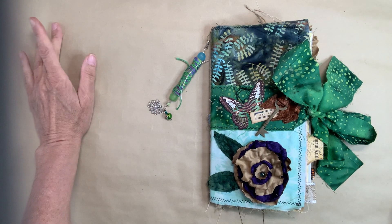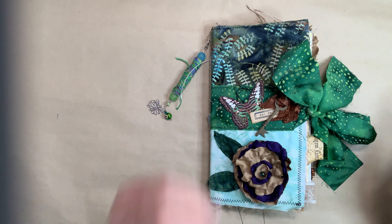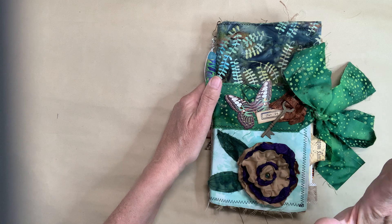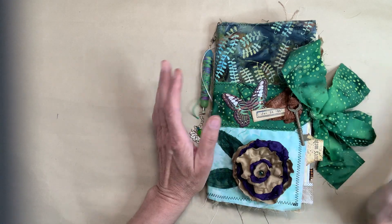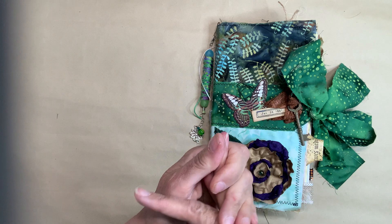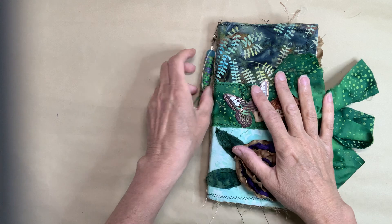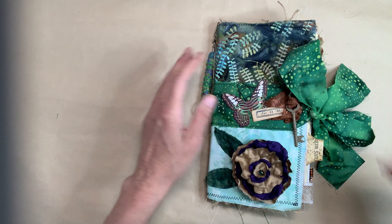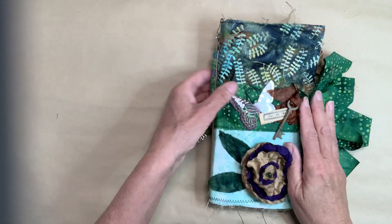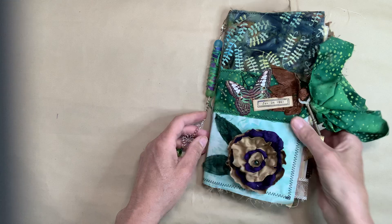Hey everyone! So I made myself a little challenge, and that challenge was to make a traveler's notebook size journal, but I had to use everything that I had. I wasn't printing out any kits, I wasn't making anything new. It had to be stuff that was already made — all my existing cards. So I dug into my stash, even got some things I forgot about. And this is the result of that. It's a very scrappy little traveler's notebook, and I think it's kind of cute.